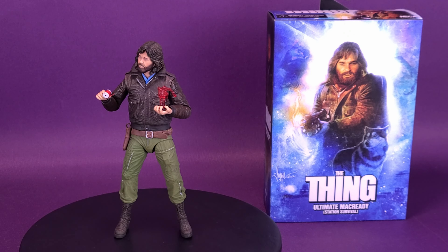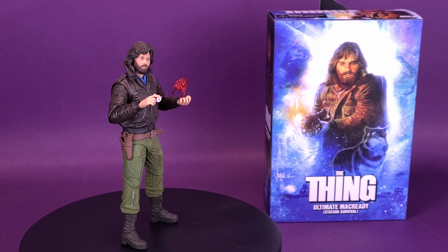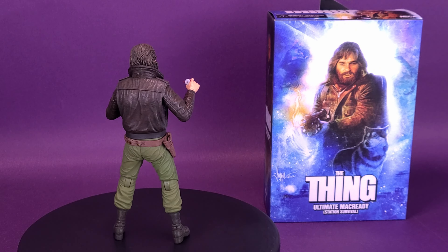We're going to draw a little bit of everybody's blood, because we're going to find out who's the Thing. Watching Norris in there gave me the idea that maybe every part of them was a hole. Every little piece was an individual animal with a built-in desire to protect its own life.